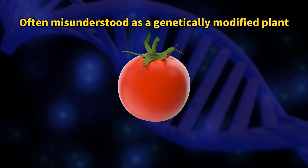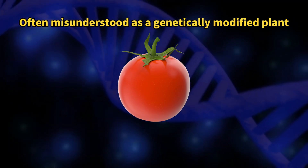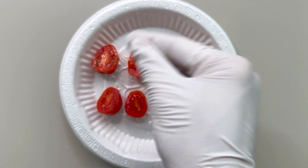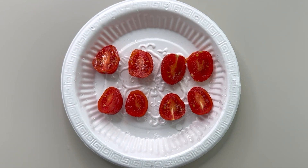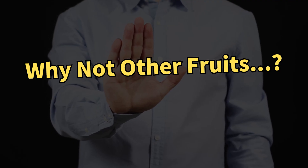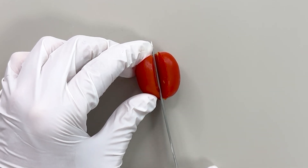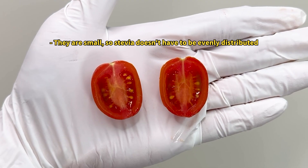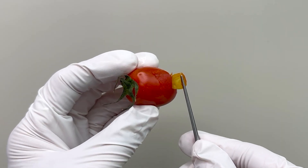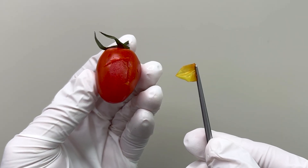So it seems like stevia tomatoes are a high-tech product, but in reality, it's basically like sprinkling stevia on regular small tomatoes. Why do they only sell mini tomatoes with stevia? Since mini tomatoes are eaten whole, it's hard to notice different tastes in different parts, and their firm skin is ideal for stevia infusion.